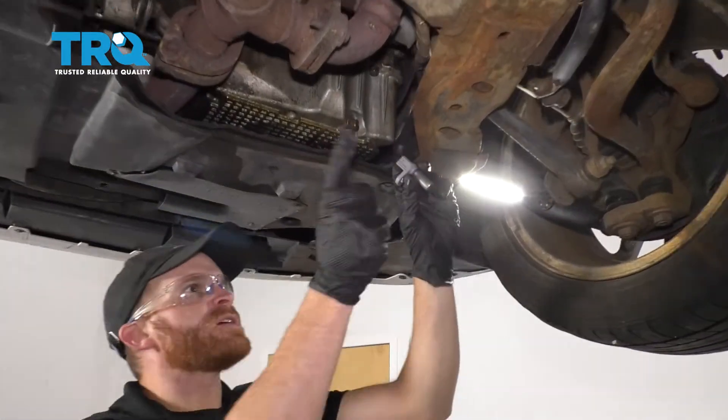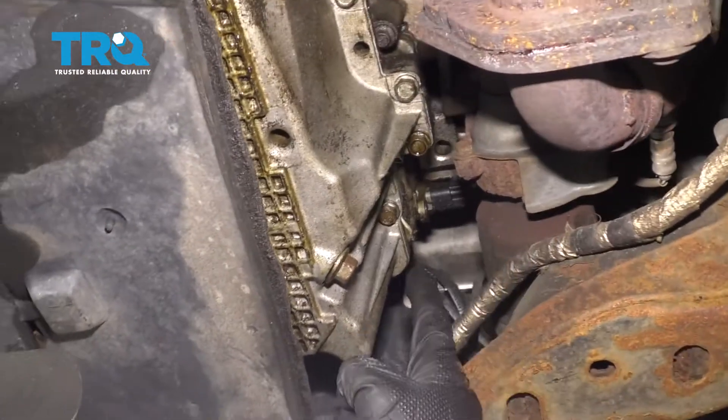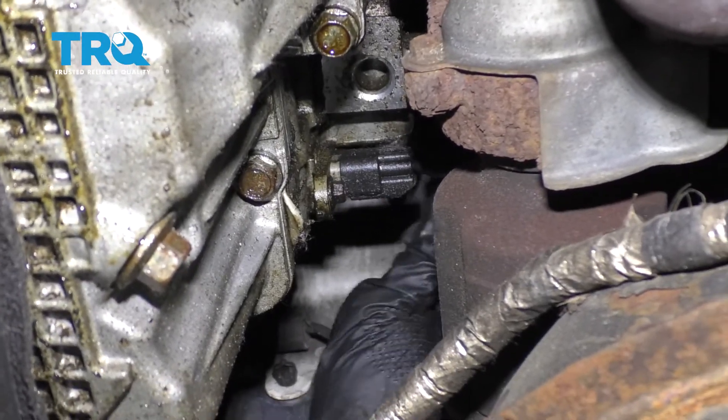Okay friends, it's time to get started on replacing our crankshaft position sensor. Firstly, you have to locate it. It's gonna be located on the passenger side, rear of the engine. Now you could easily reach this right up through here. I'm just gonna come through the wheel well so that way there you have a nice clear view.